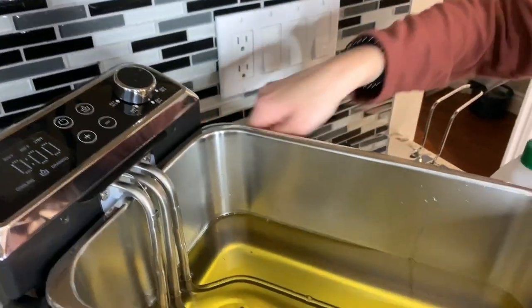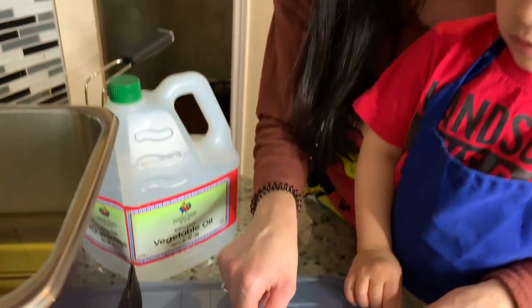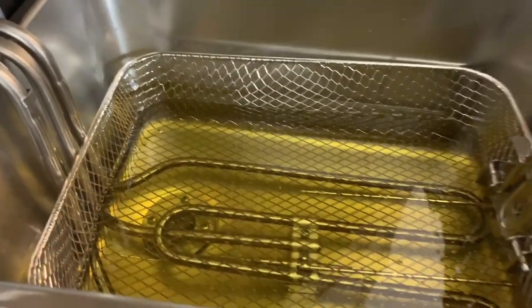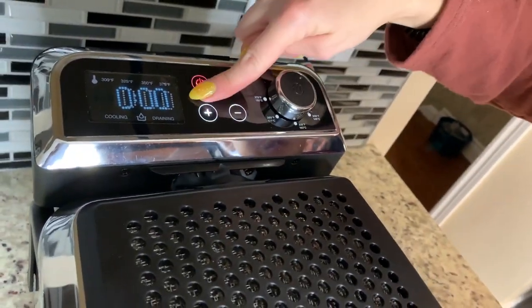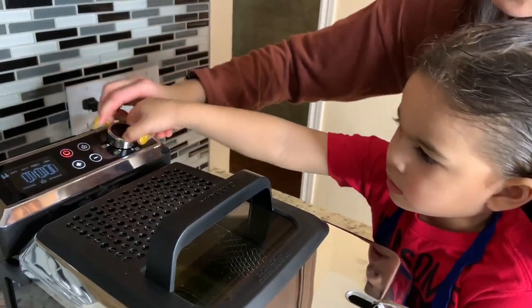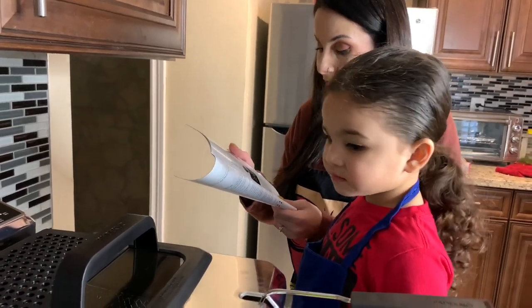We also just noticed there's a tray here — you pull this out and all the drippings fall into it, so that's how the oil stays clean. We're going to keep putting this together before we use it. Put the basket back into the oil tank and close the lid. Now we press the power button for one second, everything lights up, and then you choose your temperature. We're going to start at 350. The deep fryer will begin preheating the oil to the selected temperature five seconds after the selection is made.